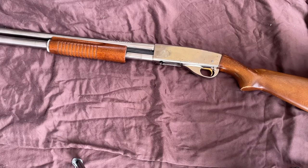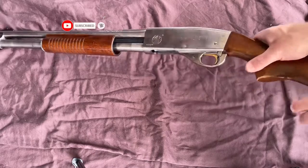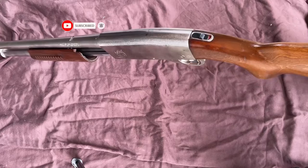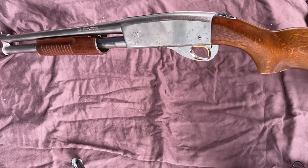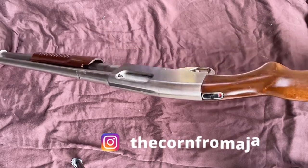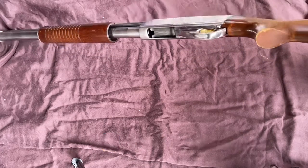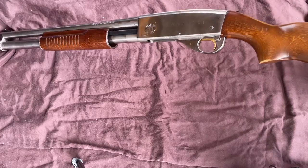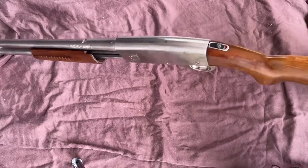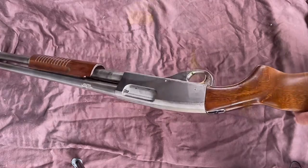Welcome back to the channel. If you're just joining me for the first time, welcome. I'm going to be talking about cleaning the Smith & Wesson 916A shotgun, which is the bright version. There's also the Smith & Wesson 916T — I'm not as familiar with that one. I'm going to break this one down and assume it's similar, but if you have a 916T, do so at your own risk.